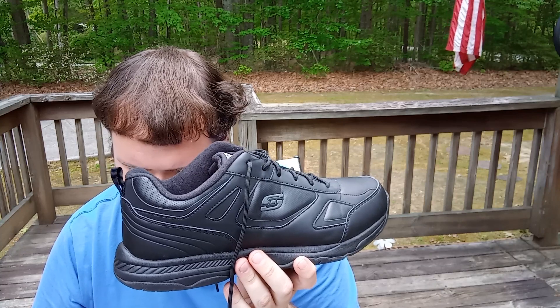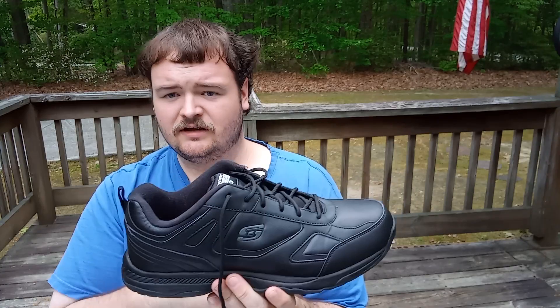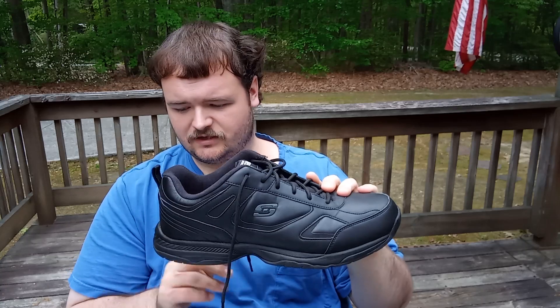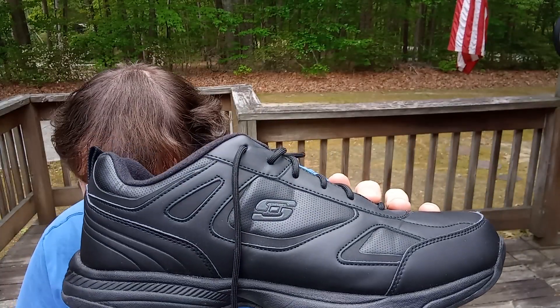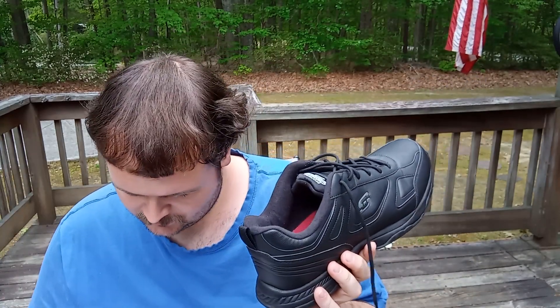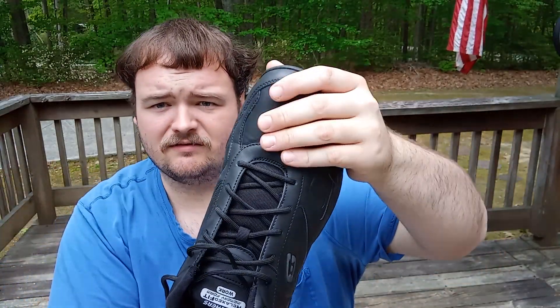These are the Skechers Men's Dighton — that's D-I-G-H-T-O-N — slip-resistant shoe, item number 7-7-1-1-1. I'm gonna go through the specs and point out the features. It's got an electrical hazard design — I don't think I'll be stepping in electrified water, but you never know. It also has a durable synthetic leather upper, and it laces up at the front.